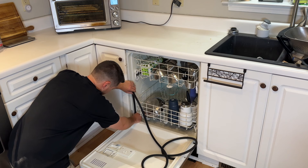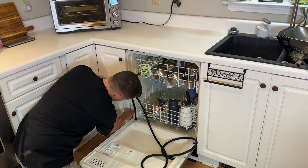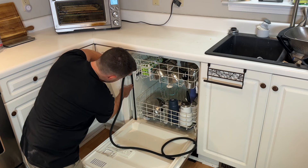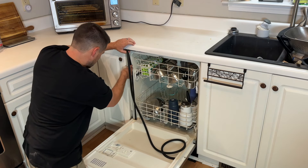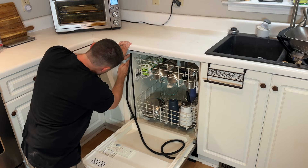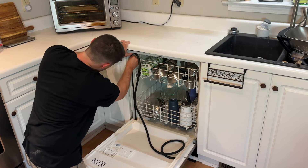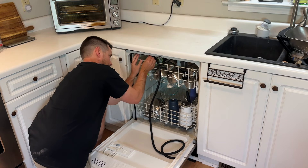Then you're just going to start putting the seal in. I've seen people start it at the bottom, and you can also start it in the middle — whichever you prefer. Sometimes there's a little marker in the middle where you're supposed to start; this one did not have that. Just go ahead and start pushing it in, making sure it fits in there nice and tight and snug.